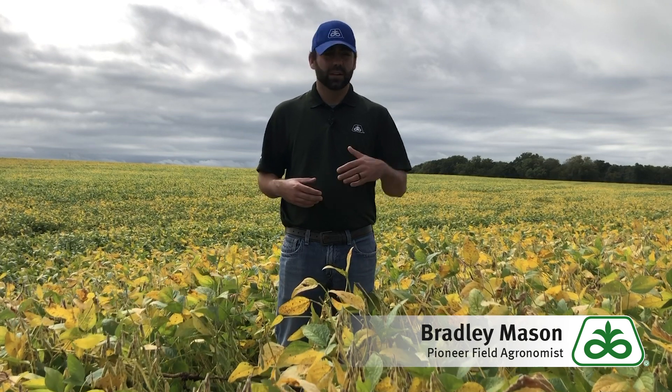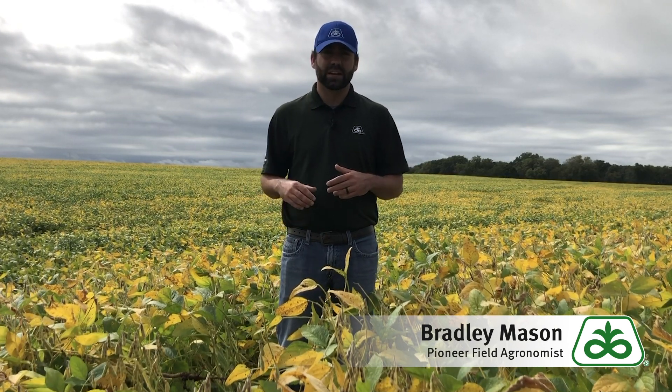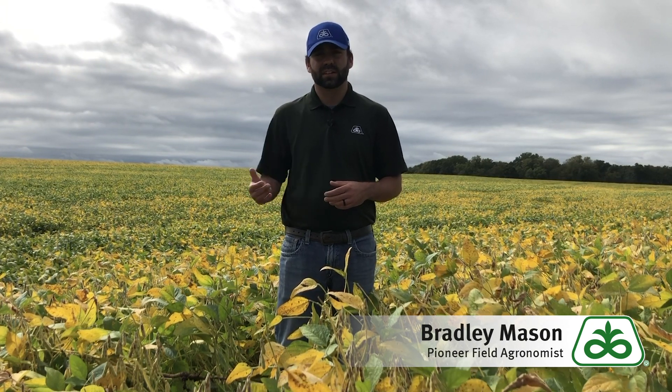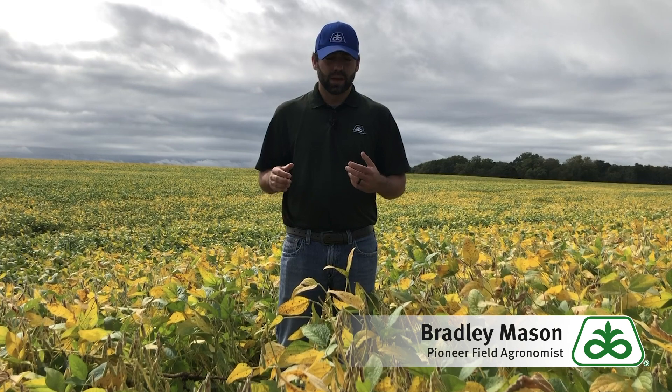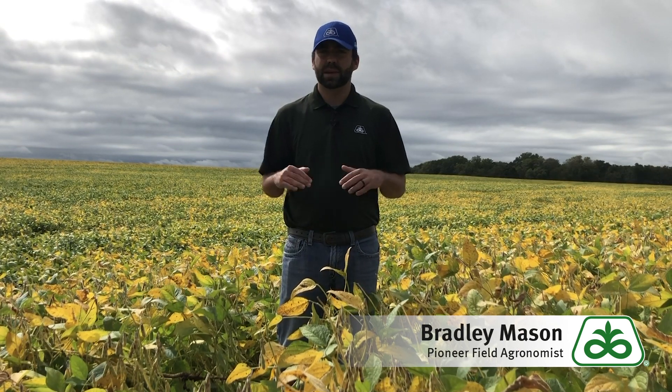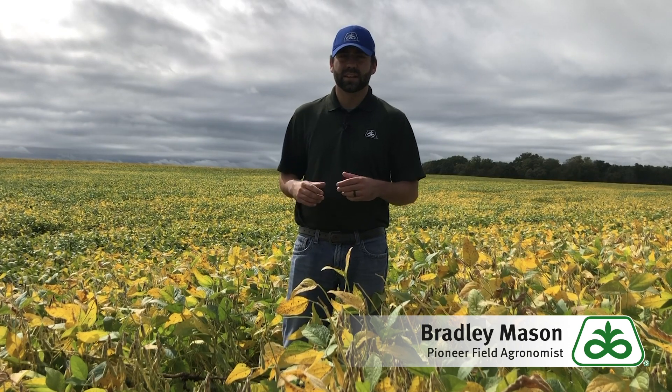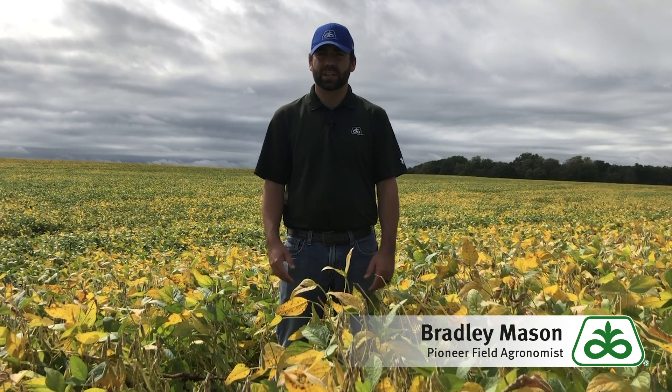We have fields that were replanted, where the main field looks ready to cut but the replant areas are still green. I don't want to talk about those because that's to be expected — when we plant later, those soybeans are going to take a little bit longer to mature. I want to talk about the fields where we planted the same day, the same variety, and we're still seeing those areas where the beans are holding on and the leaves and stems may be green.